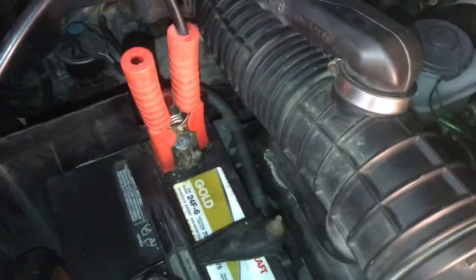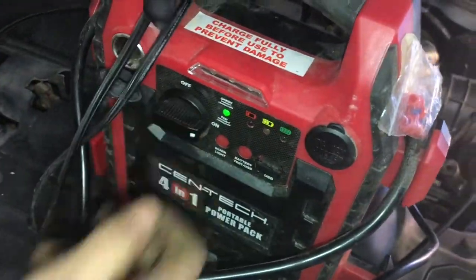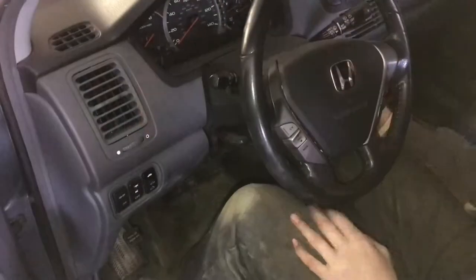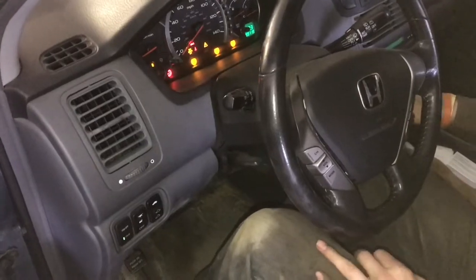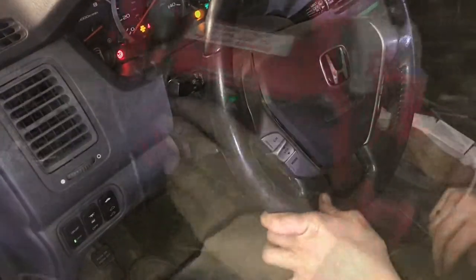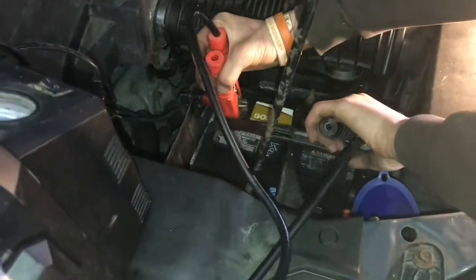We'll just connect this up — just like that. I'll turn this to on and then try to start the car. Now with the jumper cables on, we're going to try to start it. Nice! Now let's go ahead and take off the jumper cables, turn this off and take off the battery terminals. The car is started.